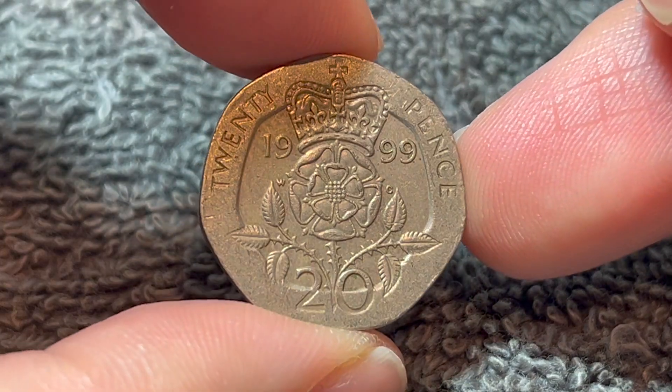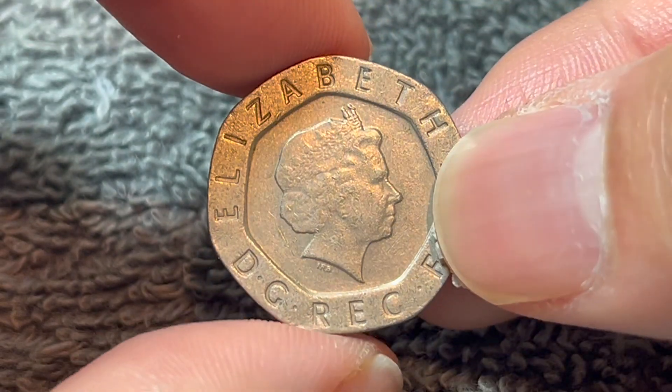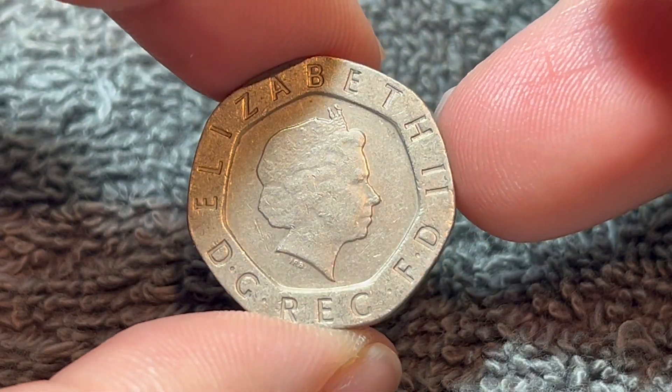Hi everyone, Woohoo here from the Coin Dictionary, and today I've got for you this 1999 British 20 pence coin to talk about. We'll go over the history, the value, the basics, and any other pertinent information about this coin, so let's get started.